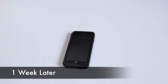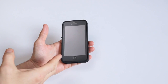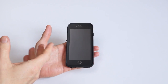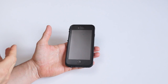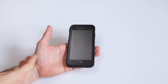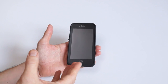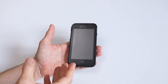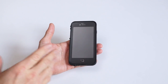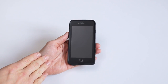All right, here I am a week later and I've been using the case since I installed it in the original unboxing video. It's been a week now and here are a couple of things I want to talk about regarding the quality of the case — or maybe I should say the lack of quality. I want to share this with you before I put the video out there.